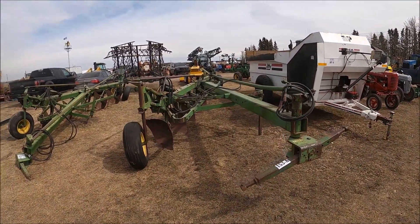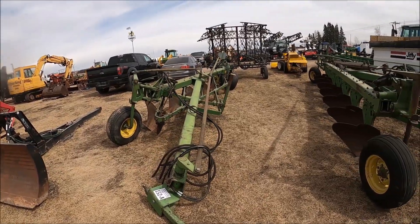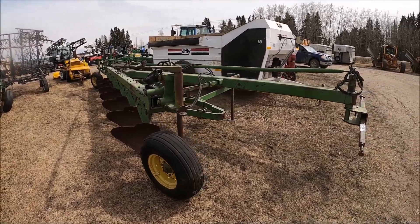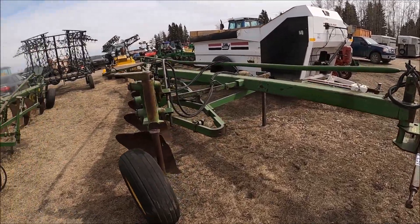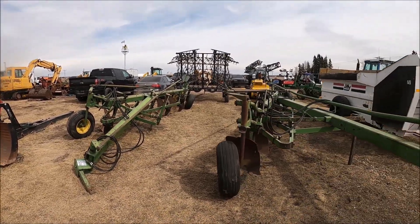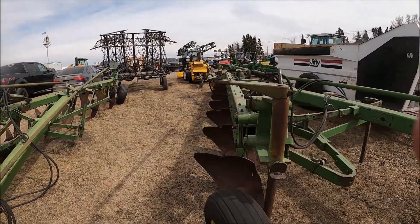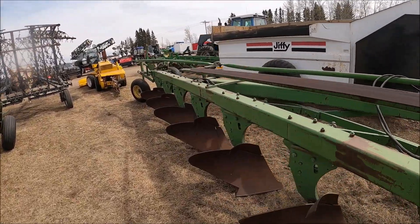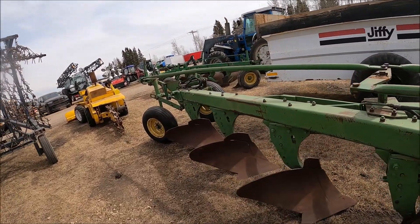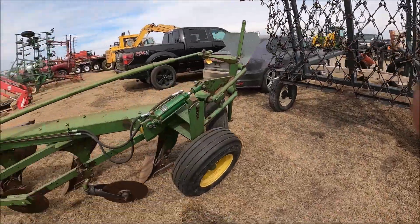Here's a couple of John Deere semi-mount plows — looks like a five and a seven bottom. The concept of mounted equipment never really caught on, but here's a couple of mounted plows. They look actually quite decent. If you have a bigger tractor with a three-point hitch, these could be for you.